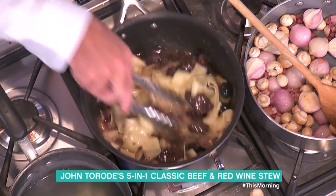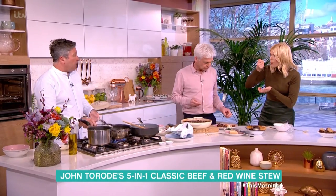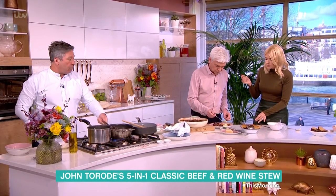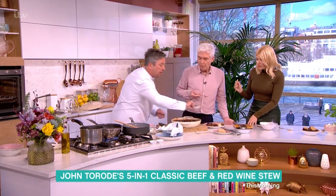So suddenly you've got a pie, a bourguignon, a basic stew, and I've made some with dumplings over there as well - same stew, just with dumplings on top. That's all you've got to do. Heat it up a little bit and add a load of chopped parsley to it.